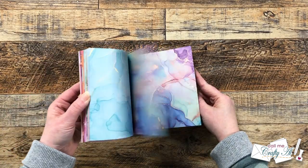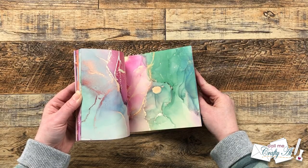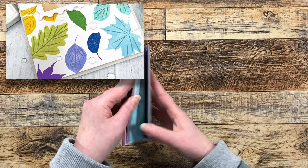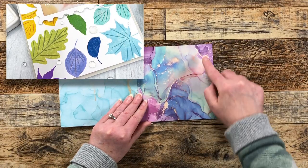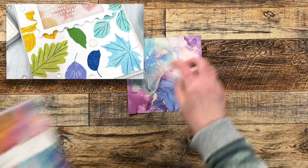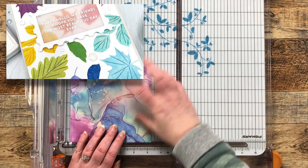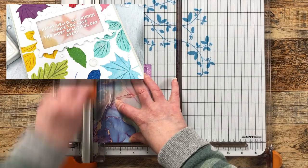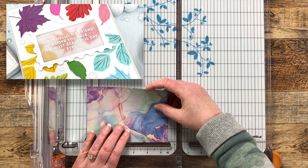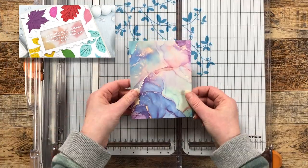I'm going to start today's process by choosing a piece of pattern paper and getting it cut down to four and a quarter by five and a half. While I do that, let's revisit the inspiration piece. First off, I love leaves so that definitely stood out for me, and I like the fun colors — they're not your traditional fall colors or shades of green. I also noticed the vellum and how the sentiment is heat embossed on it, so those are the elements you'll see me use for today's card.